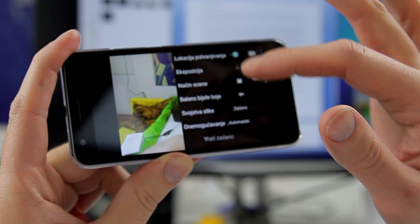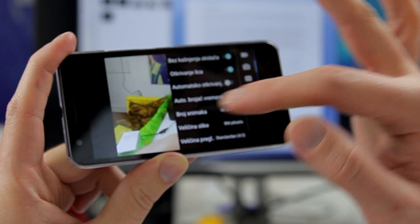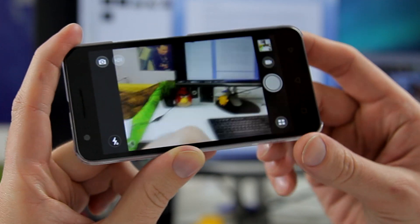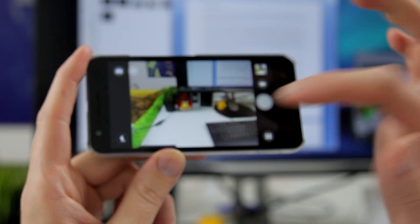You can change the exposure, white balance, and ISO, but this menu is too big and the icons are too small, so it's not easy to use for advanced users. It's really just a point-and-shoot interface.